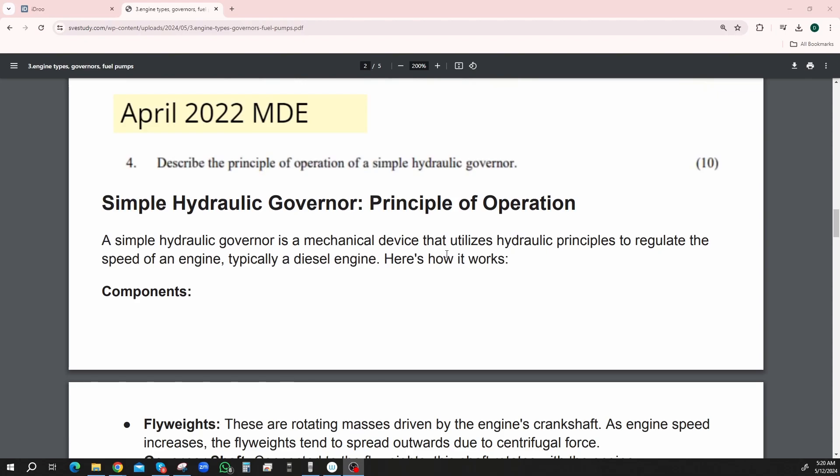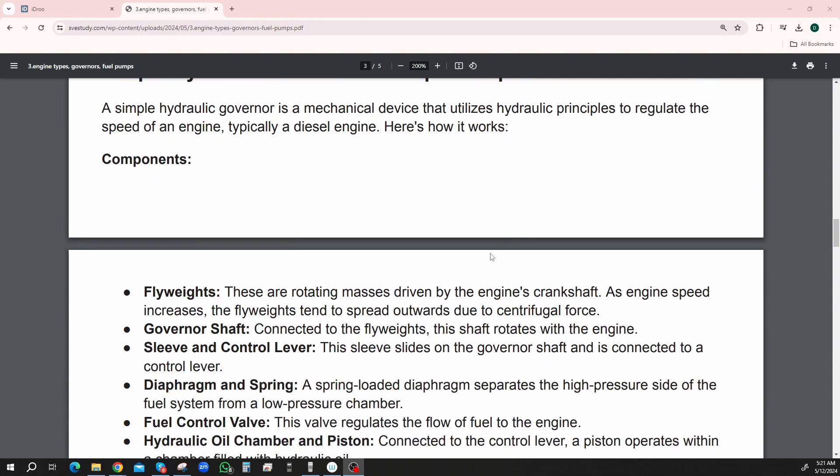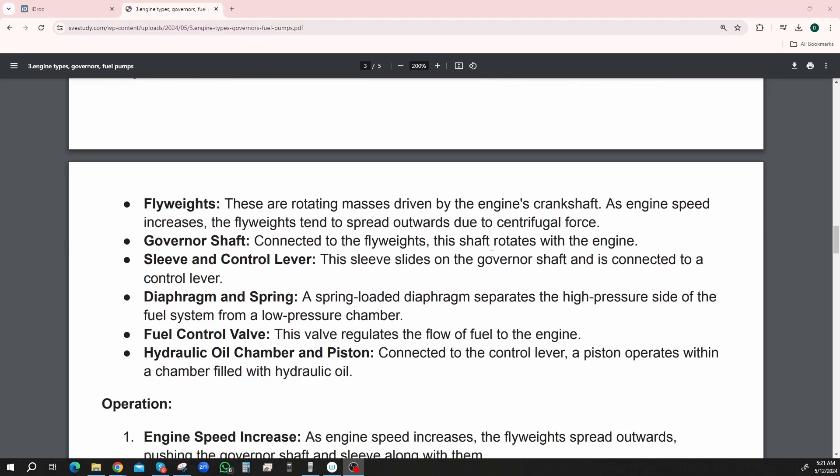A simple hydraulic governor is a mechanical device that utilizes hydraulic principles to regulate the speed of an engine, typically a diesel engine. Here's how it works. The components are flyweights, governor shaft, sleeve and control lever, diaphragm and spring, fuel control valve, and hydraulic oil chamber and piston.